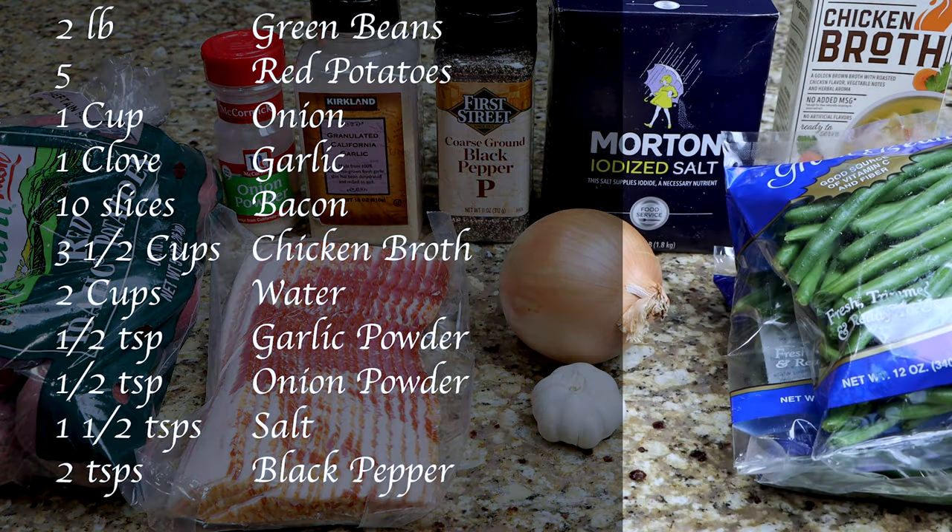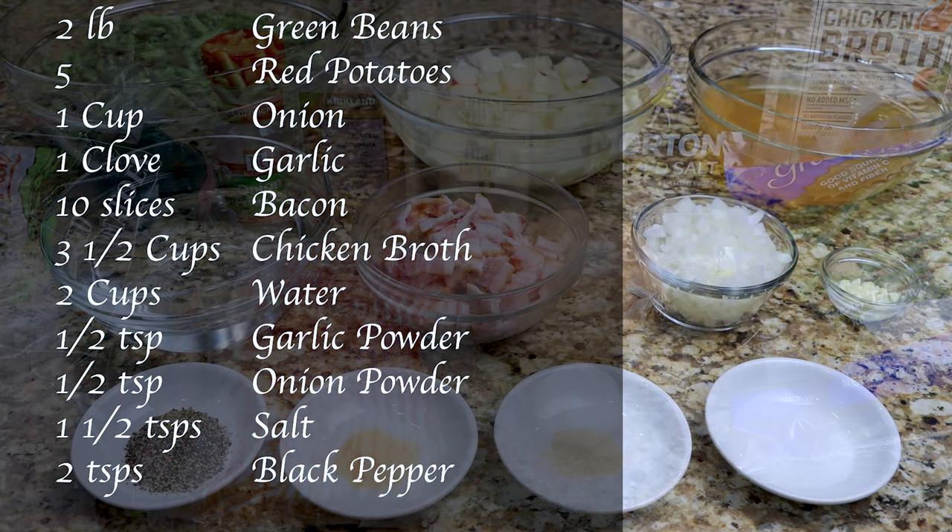You will need two pounds of green beans, five red potatoes, one cup of onion, one clove of garlic, ten slices of bacon, three and a half cups of chicken broth, and two cups of water.